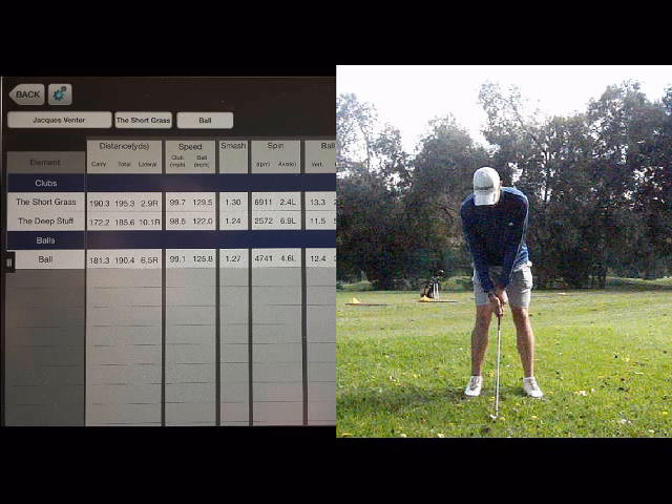This week we used the FlightScope to see what effect the thick rough would have on the distance the ball traveled. With a seven iron we got a difference of 18 meters in the carry and 10 meters in the total distance. The carry distance is quite significant — it amounts to nearly a club and a half. So watch your club selection when you're in thickish rough. The total distance wasn't affected as much because there will be less backspin when you hit the ball out of thick rough.